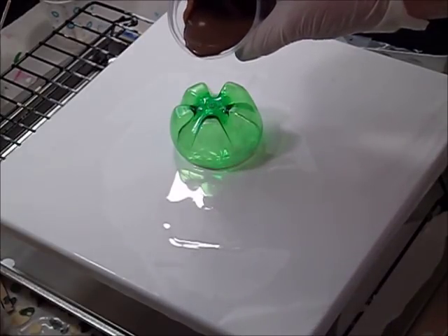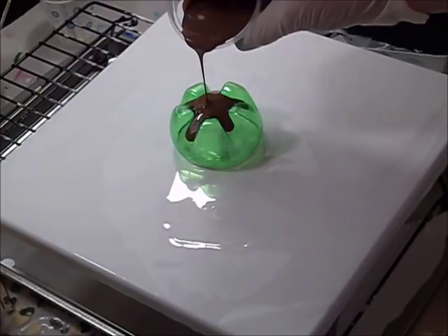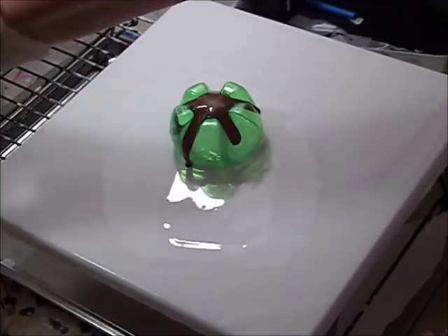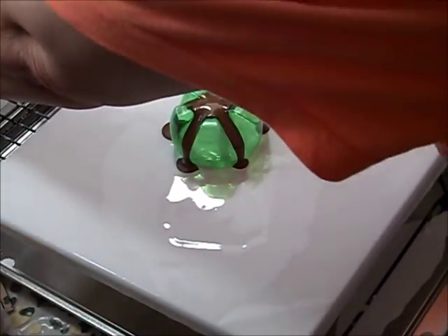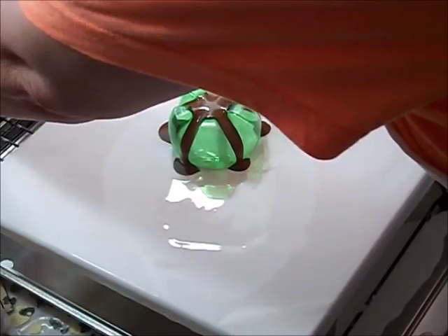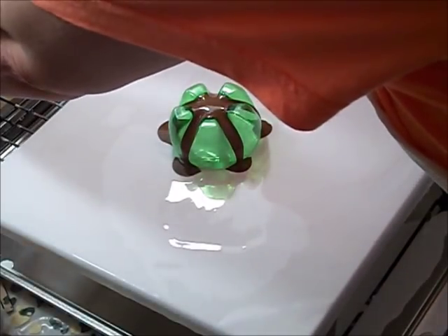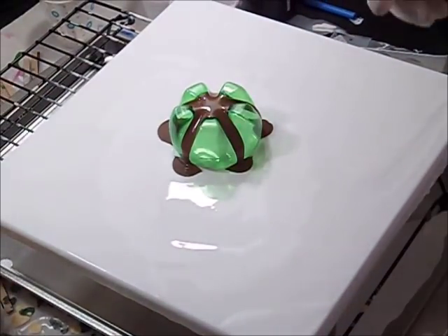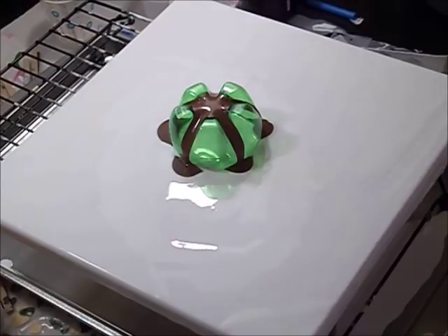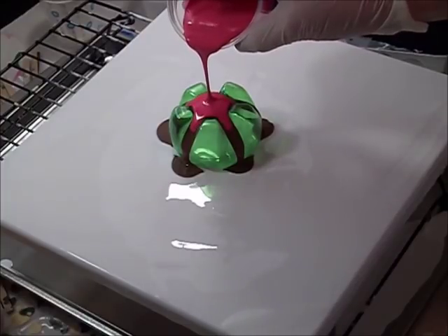I'm not sure if my canvas is level either because I forgot to check that before I put the white on. Nope, it's leaning to the back — let's see if I can fix that real quick. I'm questioning which order I want to put these paints in. I'm just going to go with it; I may end up with a muddy mess — time will tell.